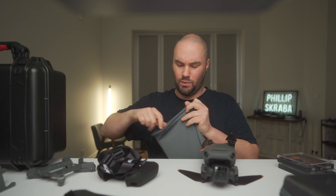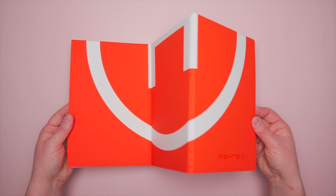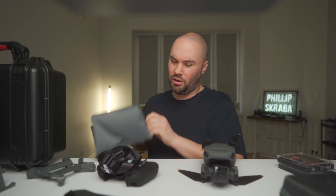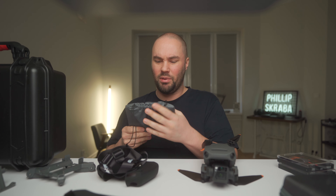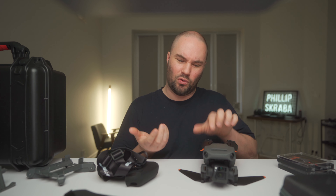Coming back to PGY Tech, we have a landing pad - like a heli pad. It folds out, and on one side it's blue, on the other side it's orange. It feels secure and comes with a little bag. I have one because I like using it when I'm in the sand or various places where I need to chuck that on the ground and land, and it's a bit too windy to hand-catch the drone.